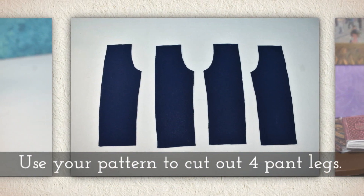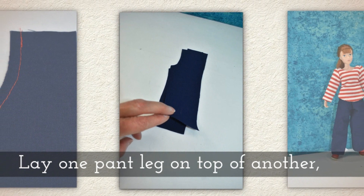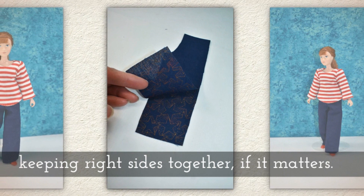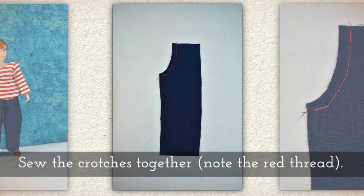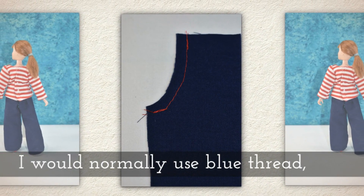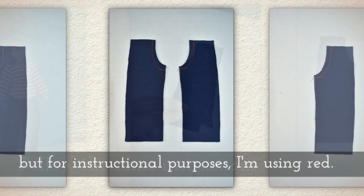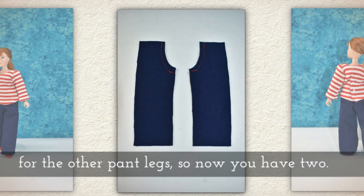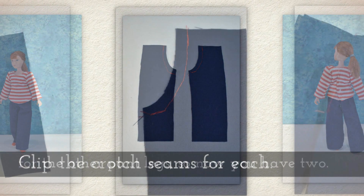Use your pattern to cut out four pant legs. Lay one pant leg on top of another, keeping right sides together if you're using fabric where it matters. Sew the crotches together. Note the red thread — I would normally use blue thread, but for instructional purposes I'm using red so you can see it better. Follow the same instructions for the other pant legs, so now you have two with the crotches sewn.